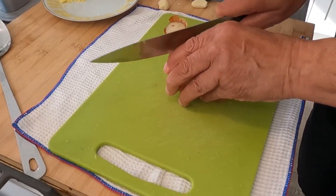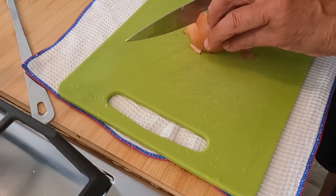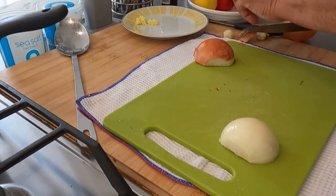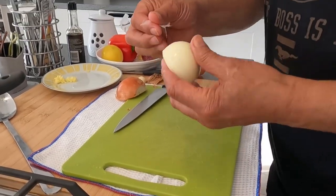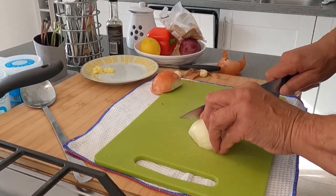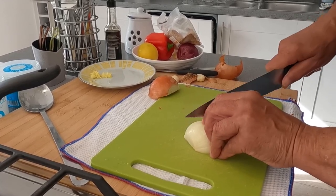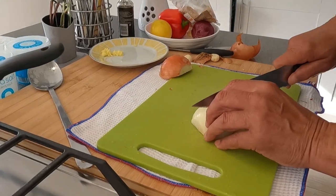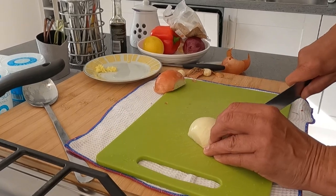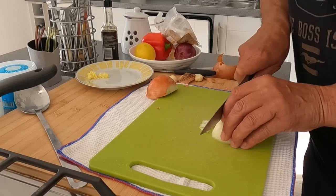We're going to finely chop an onion for the bureks. I'll do the first half and you do the second half. When you want to chop an onion very finely, you keep the roots so that it's held — it's as if you're making a flower. Then you go as fine as possible.